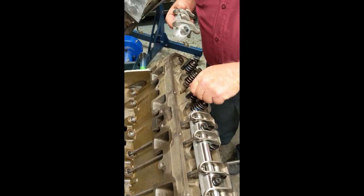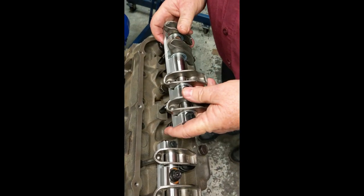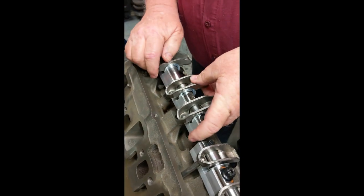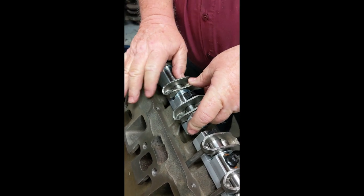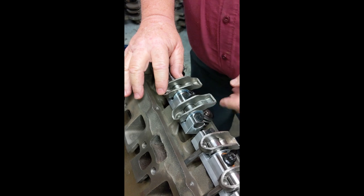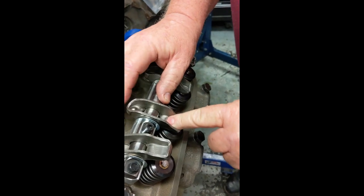What I like to do is when you've got studs in and you've got the Prussian blue on there, I just set — with no pushrods — I just set the rocker shaft down. I just hold it down with my hands; you can bolt it if you want. Then I take the rocker arm and tap it and wiggle it around a little bit to see where it hits.